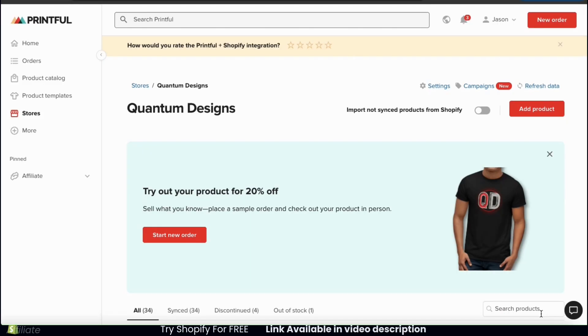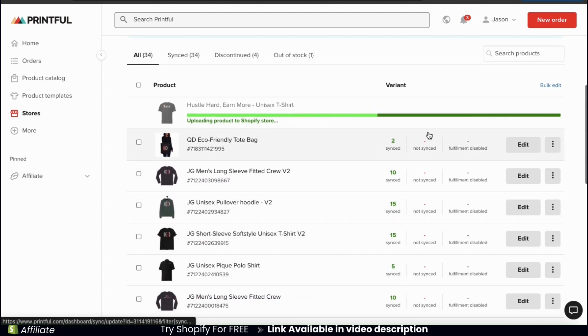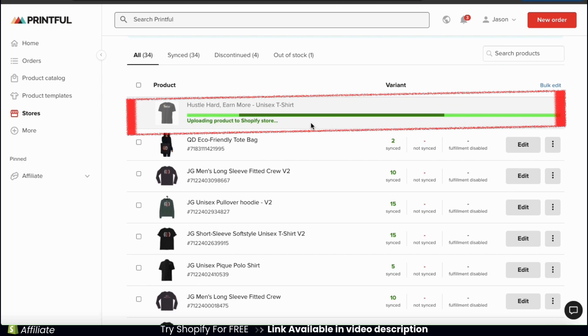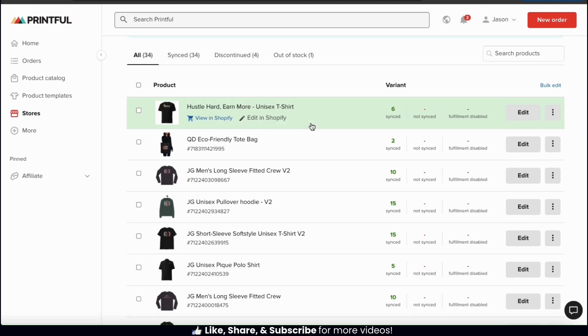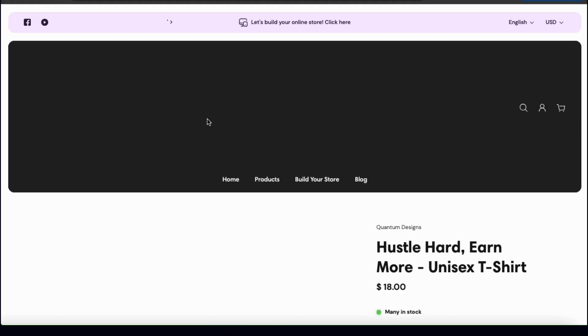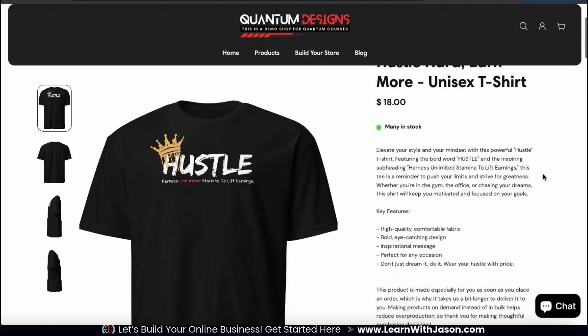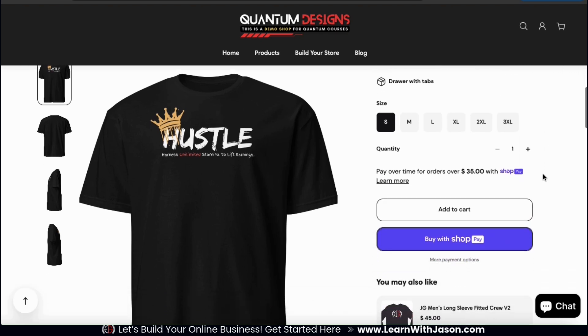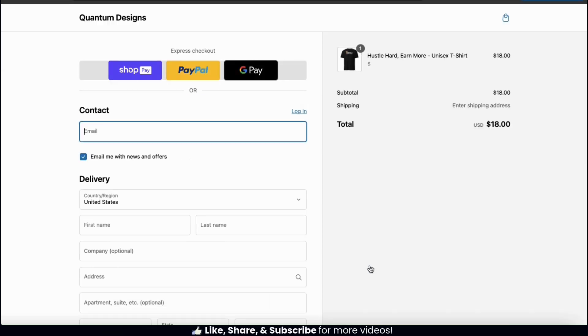Printful should now start adding my new product to my Shopify store. If you go to your Shopify store from the stores tab in your Printful dashboard, you'll be able to view and edit all the products that you've added to Shopify using Printful. At the top of my product list, we can see the t-shirt that's currently being uploaded to my Shopify store. It may take a few minutes to upload, but once it's finished, it'll be published and available for sale. Let's select the view in Shopify link and see how my new product looks. Here's the product listing page for my new hustle hard earn more unisex t-shirt, with mockup images on the left and the title, description, and other information on the right. Customers can now add the product to their cart, and when they check out, the order will be sent directly to Printful and shipped to the customer.